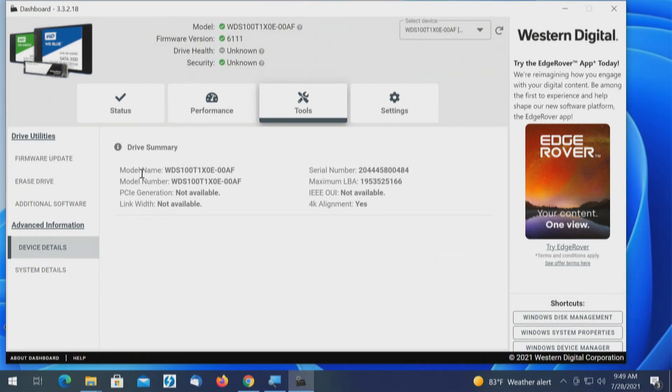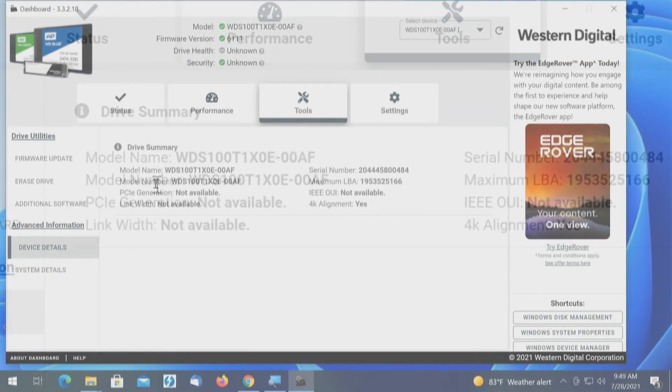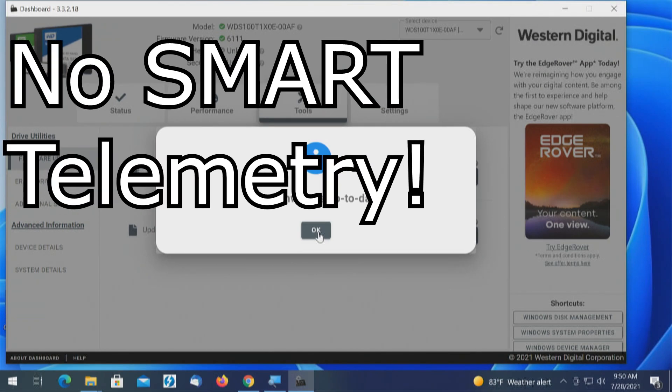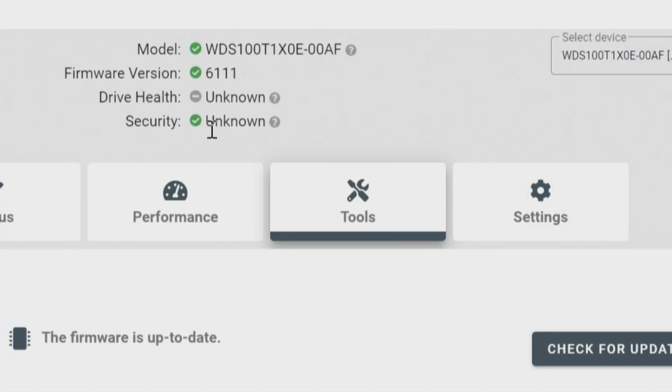Going to Tools, the fourth option would be to erase the drive, but if I wanted to do firmware and I click 'check for firmware' — it does not see it. We do see the model name and model number, but we do not see PCI Express generation or length/width. At the top we have model firmware version, but drive health is unknown and security is unknown. I would be concerned about erasing the drive from this application without full awareness of the drive. This is about the control panel, the drive, what we do see and what we don't see.